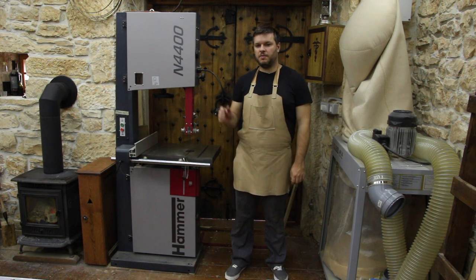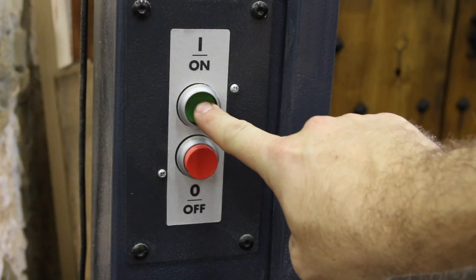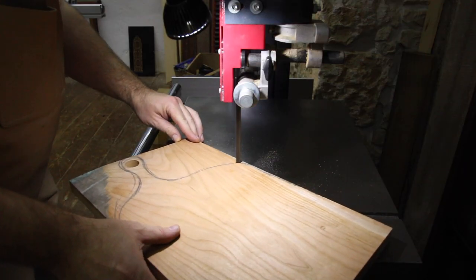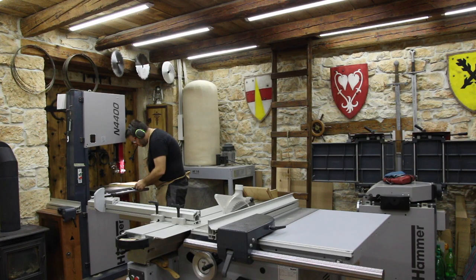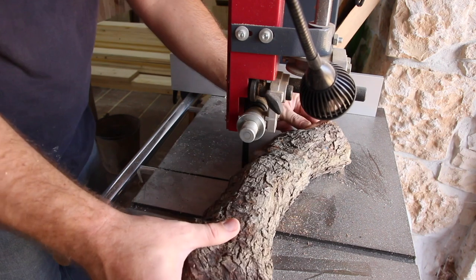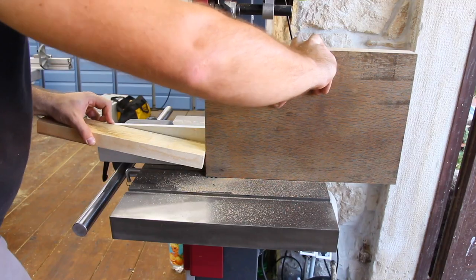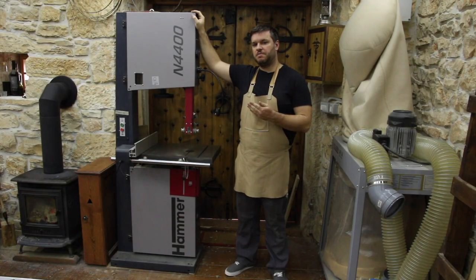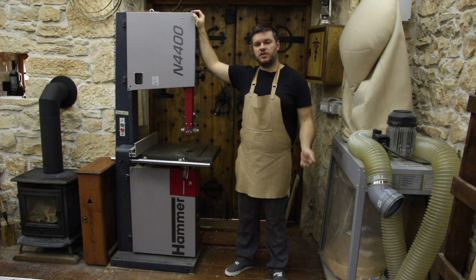Hi, Andrea here and this is my review on the Hummer M44 Banzo from Felder Group. This is my first Banzo and I cannot compare it to others or give you advice on buying one. However, I can tell you that this is strictly my opinion on this machine. I have no interest from Felder in making this review — me and my brother bought this machine with our own money, so we can do and say whatever we want.